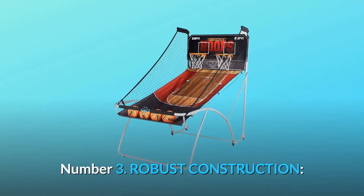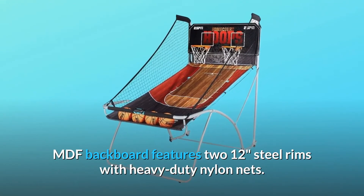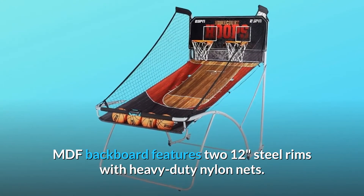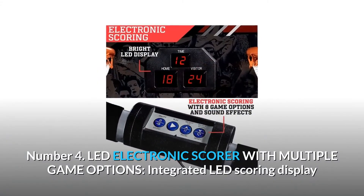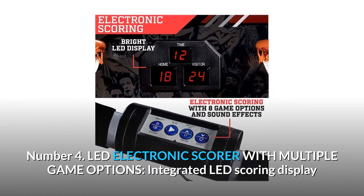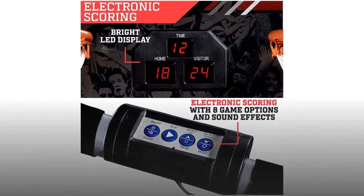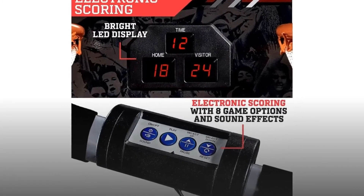Number 3: robust construction — MDF backboard features two 12-inch steel rims with heavy-duty nylon nets. Number 4: LED electronic scorer with multiple game options, integrated LED scoring display and game clock, includes eight great game options, and requires four AA batteries, not included.